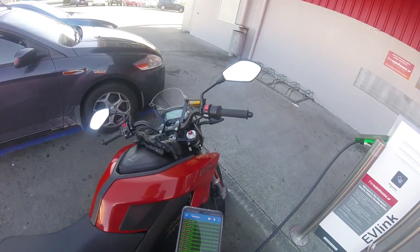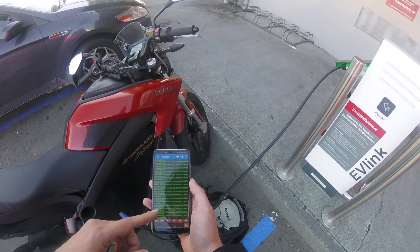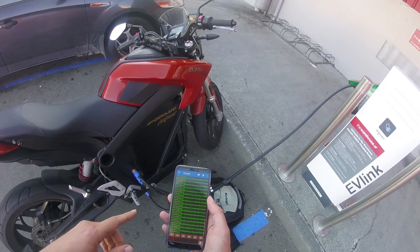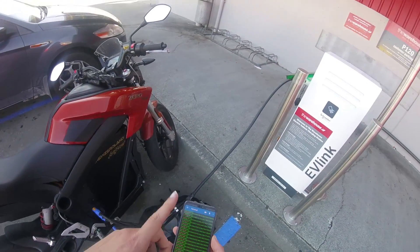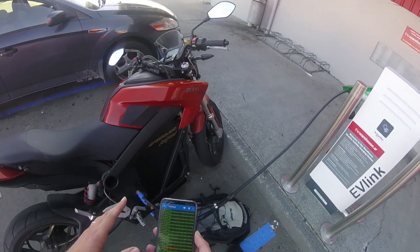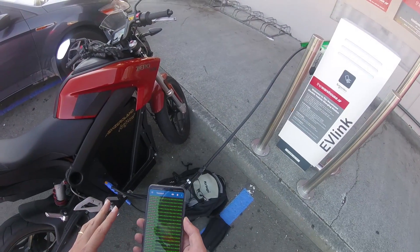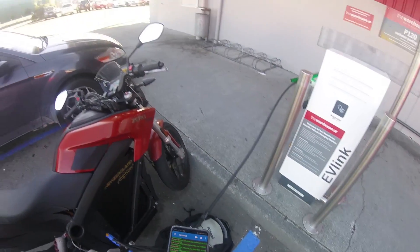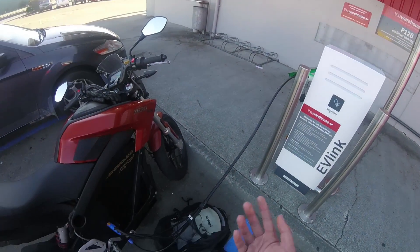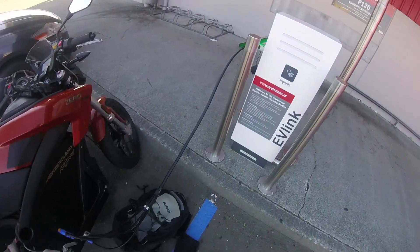I'm just going to keep this recording to see what happens. The idea is that if I set the power down low enough and use all three chargers, it'll think it's just using wall power at like 8 amps or something and it won't shut down. That's the theory. And if that's the case, then all we need to do is swap the resistor and it'll work — and we can use full power, 10 kW, and charge with these with no problem.